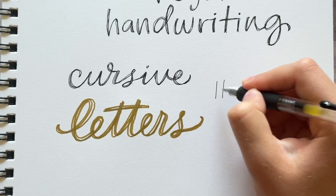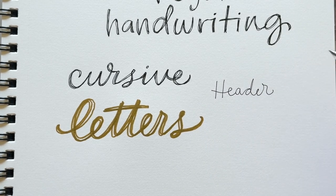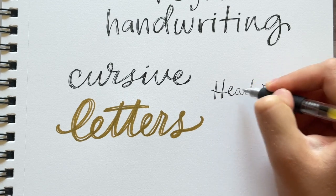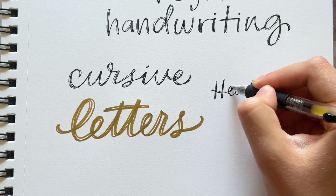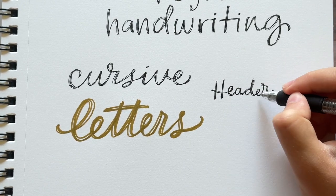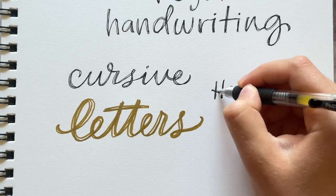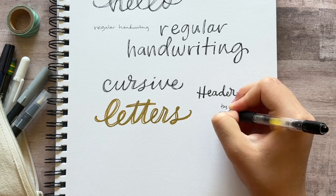I've been writing pretty big so far, but you can also write smaller and it'll go faster — though you also have to concentrate a little more on keeping it neat. One thing that makes this look a little bit better is if you try not to lose all of the white space when you're going over the letters multiple times, because it looks even better when you can see the white space separating some of those lines.